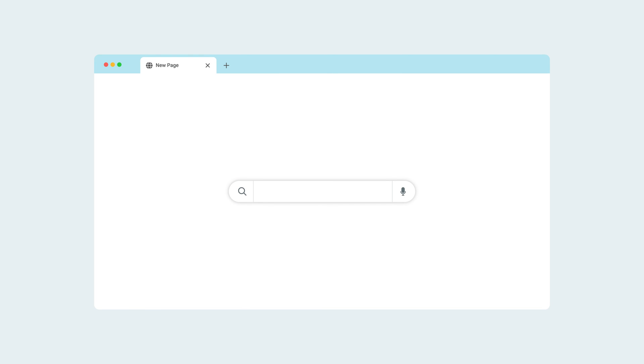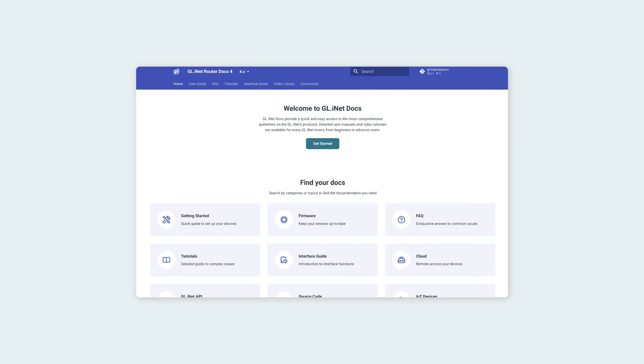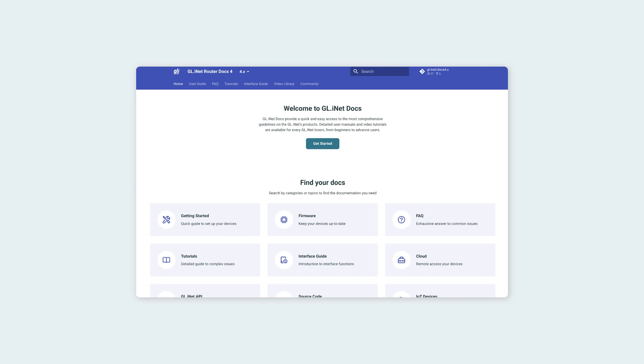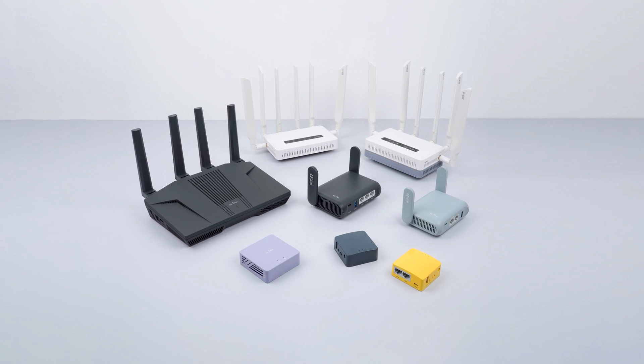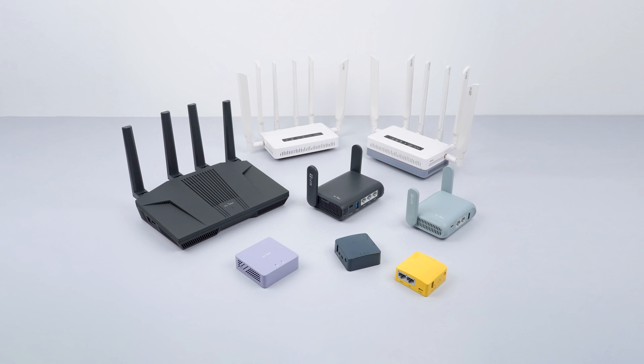To check if you're connected to the VPN successfully, look up your IP address location online. If it matches the VPN location you connected to, your connection is successful and you've completed the setup. Prefer to read the step-by-step guide on our website? Follow the link in the description below. GLINet offers a full range of routers supporting OpenVPN and WireGuard, so be sure to check them out in the description below.